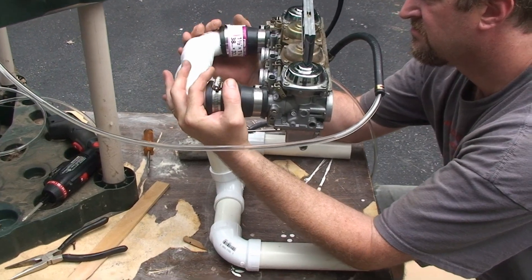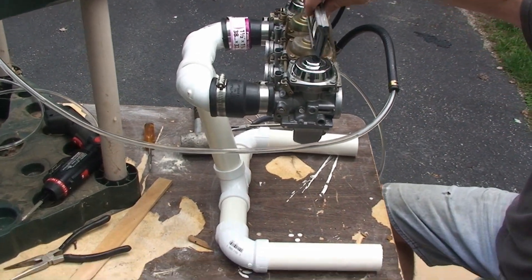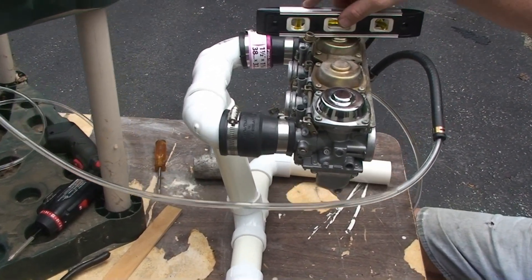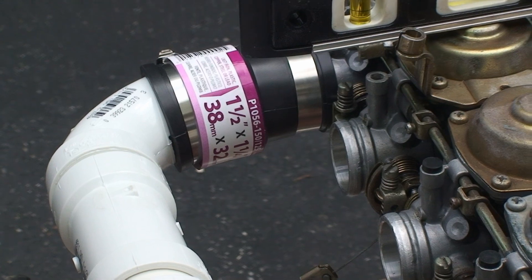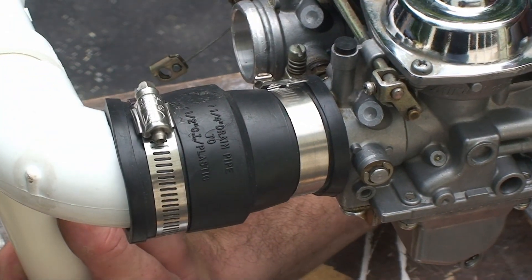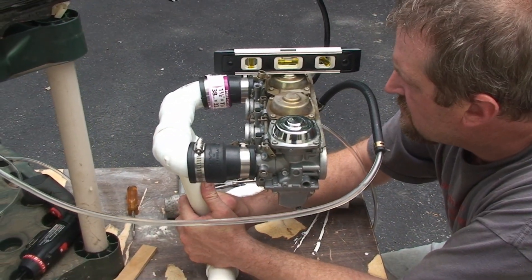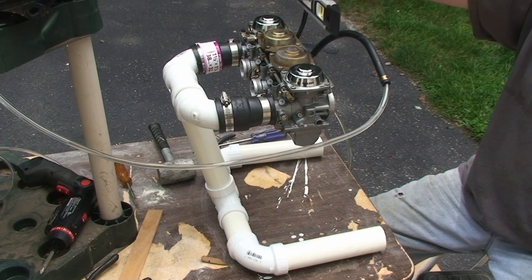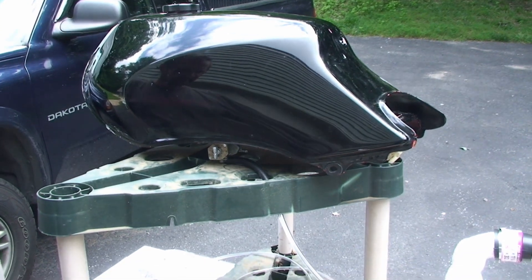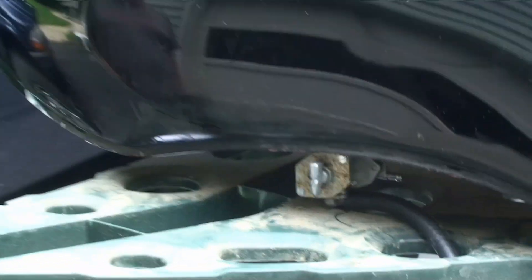Here's our contraption for holding the carbs. We made a PVC rack out of one and a half inch PVC, and then have these one and a half to one and a quarter inch rubber adapters that we use to clamp onto there. Now we're just leveling it up so we can do the float test, the fuel level test. We just use the gas tank here to run down to the fuel line.